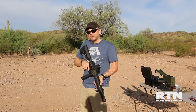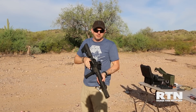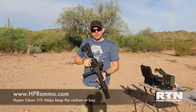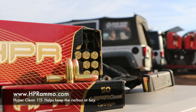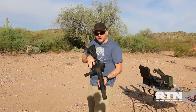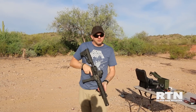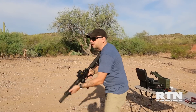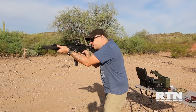I just want to thank HPR — they donated a generous amount of ammunition for the shoot today. We're shooting their 115 grain 9mm HyperClean ammo, and it really works well out of this. I still run it through my MPX too. Loving it — good ammo. Thanks a lot HPR, really appreciate it.